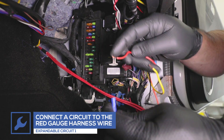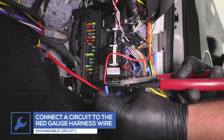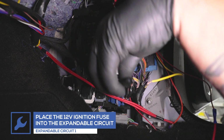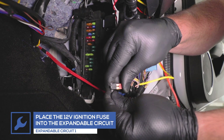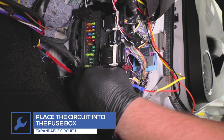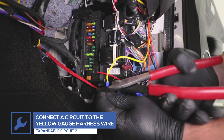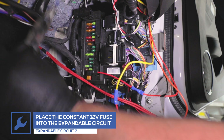Attach the first expandable circuit to the red wire from the gauge. Remove the 12-volt ignition fuse, place it into the circuit, and place the circuit into the fuse's location in the fuse box. Attach the second expandable circuit to the yellow wire from the gauge. Remove the constant 12-volt fuse, place it into the circuit, and place the circuit into the fuse's location in the fuse box.